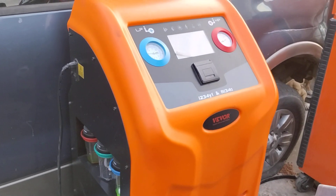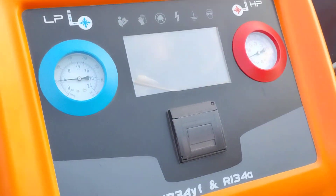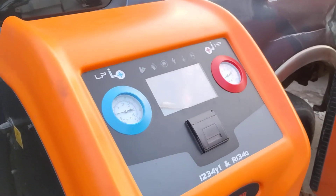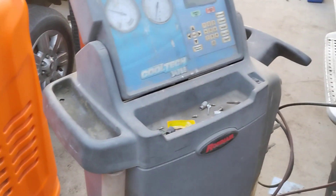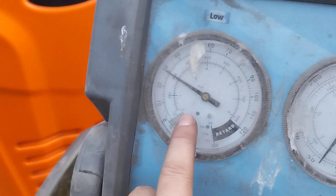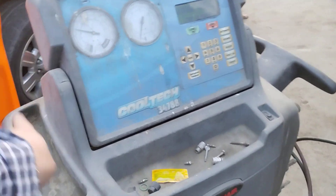How reliable is the v-board AC recovery machine? Well, let me tell you — if you buy one, you're probably going to have to use your own machine. Because this one here is a 14-year-old machine, full of bird shit and dust.